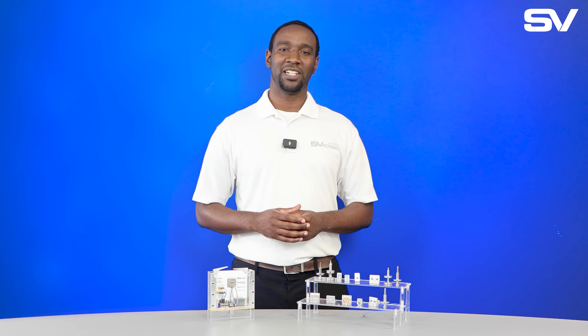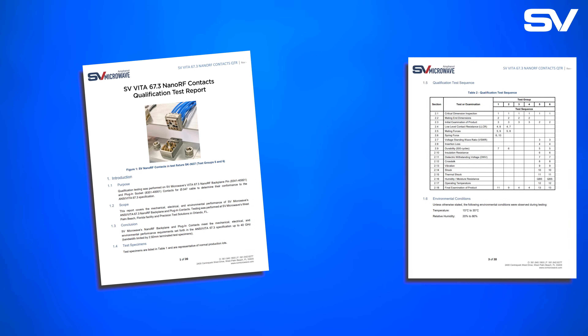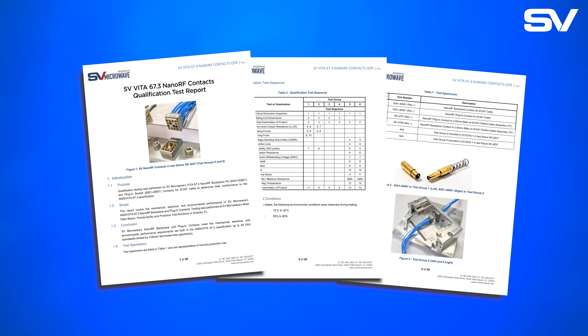Additionally, SV is able to provide a Vita qualification report upon request. When would you use NanoRF? If you are building a chassis designed for harsh environments with SOSA aligned hardware, then NanoRF or one of our other SV Vita 67.3 interfaces is right for your project.